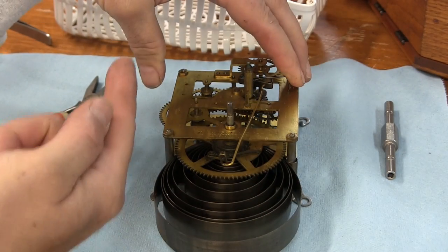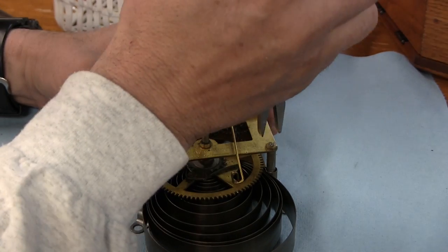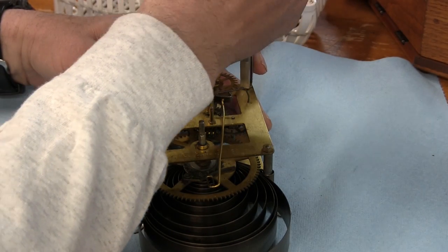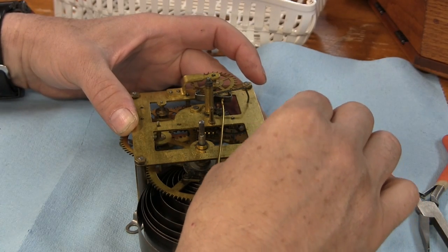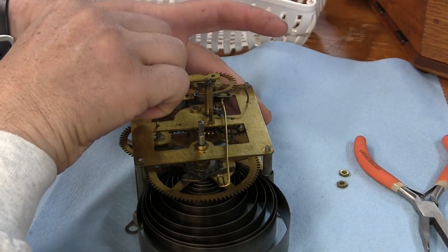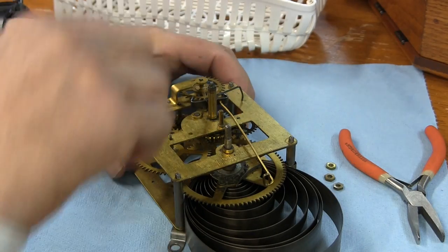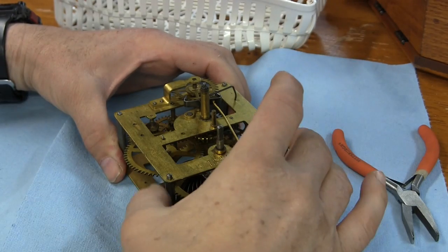Everyone in clock repair starts somewhere — this is where I'm starting. Some people have tons of experience. Don't be too harsh in your judgments on people that are learning. Some of these clocks, when they're saved by an amateur, it's the last step before somebody puts them in the landfill.